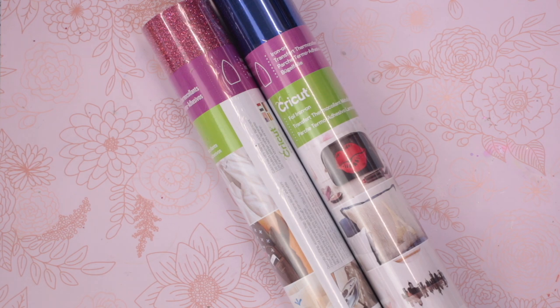Lastly, we have two rolls of iron-on: a pink glitter iron-on roll and a blue foil iron-on roll. These both need to go on a mat as they're not smart iron-on. They can be used in any of the machines — the whole box can be used across all machines, but it is especially geared towards Joy users.